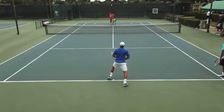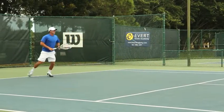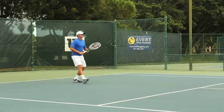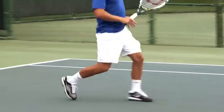The body can come up into the shot but you don't want to jump into the shot. You want to make sure you push up into the shot and then the feet can come off the ground. A common mistake is when players jump into the shot instead of pushing up into the shot with their legs.